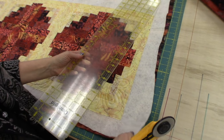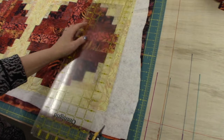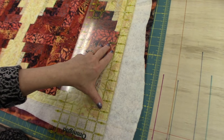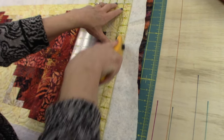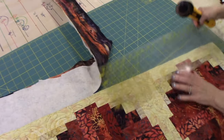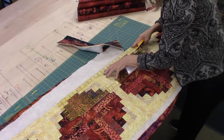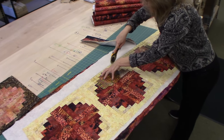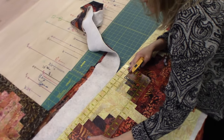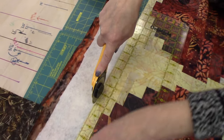In order to get the binding on we need to trim off the extra batting and backing. So I'm going to use my plastic ruler, put it right along the edge there and trim away all the extra. Now I'm going to do the same thing along this long side. Sometimes you will trim a little teeny bit of the top off, but mainly you're just trying to get all the excess backing and batting off of there. You want it nice and straight.